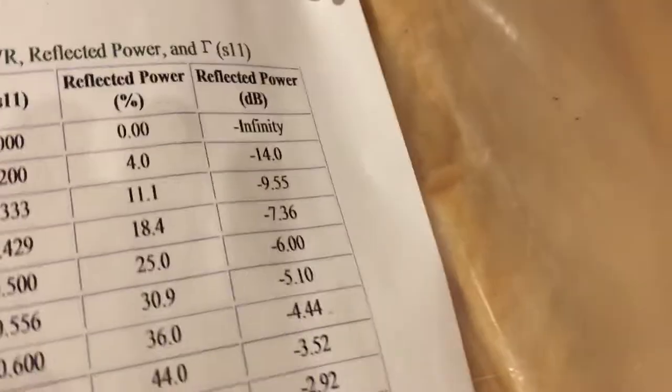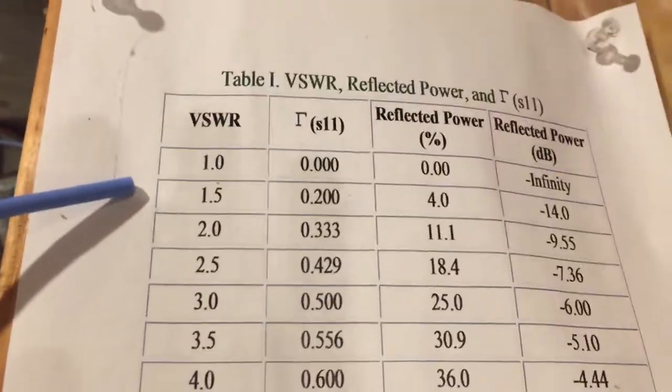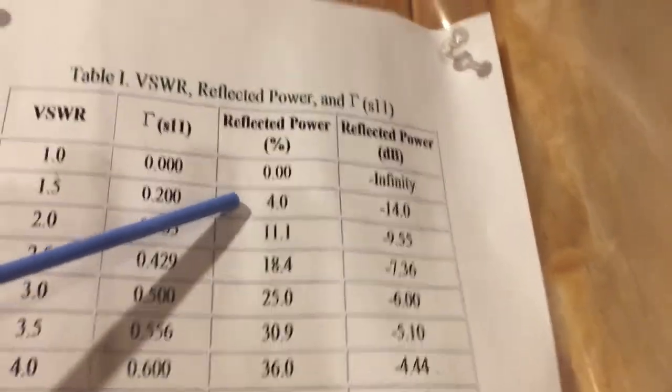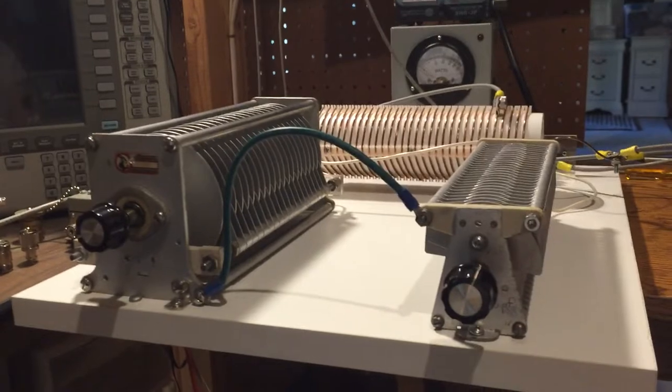I have a chart up here — it's available on the internet. Here's SWR of 1, here's 1.5. Even at a 1.5 SWR, your percentage of reflected power is only about 4%. So I consider anything 1.5 or below actually very, very good performance, particularly when using a long wire antenna.